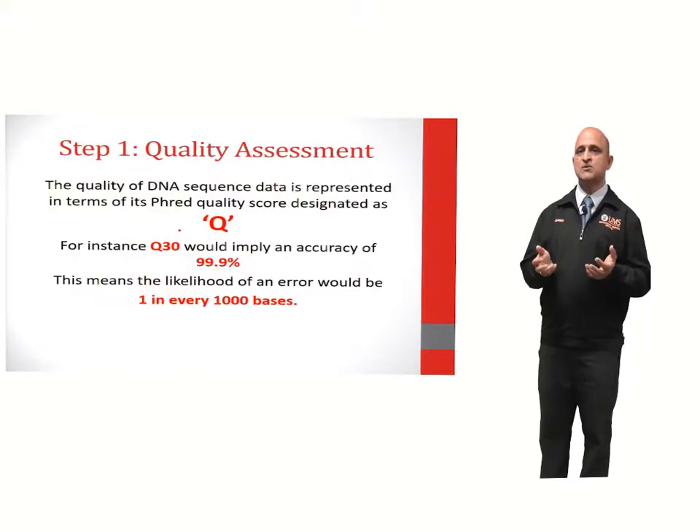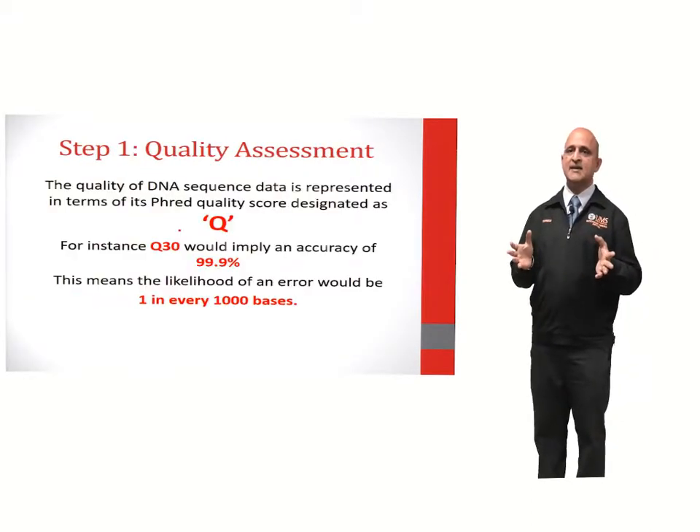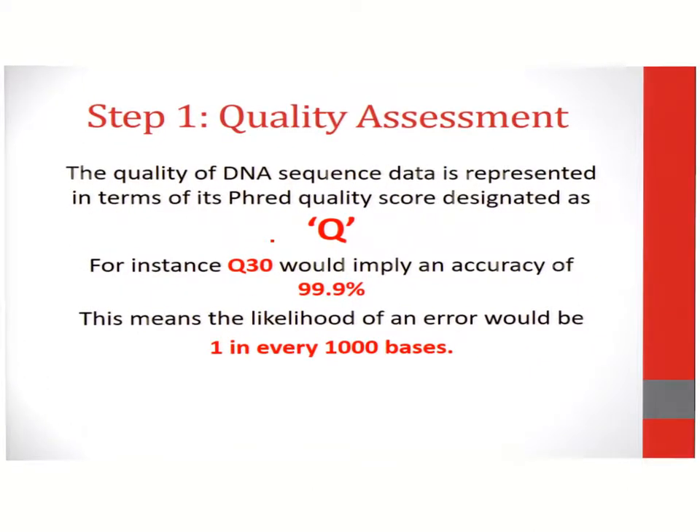The first step in DNA assembly involves quality assessment. Quality is determined by the FRED quality score, designated as Q. In order for a sequence to be assembled, the quality score should be in the range of Q30 to Q50. Q30 implies that there will be a likelihood of error of 1 in every 1,000 bases. Sequences with a quality score of 20 are generally rejected prior to assembly.